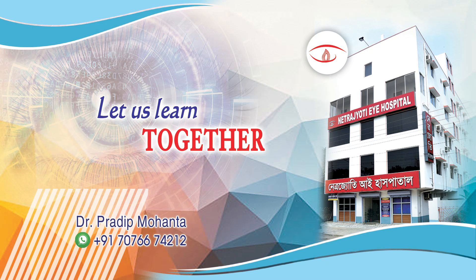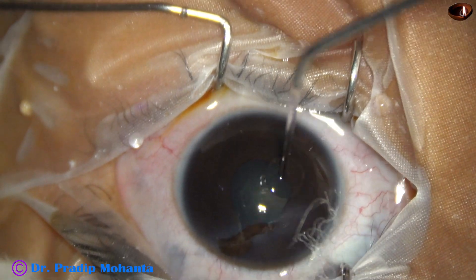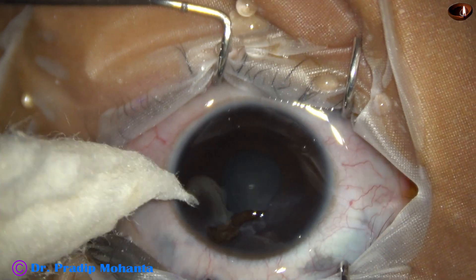Friends, welcome to my workplace at Ranaghat, West Bengal, India. In this video, we are going to see the management of a corneal tear with iris prolapse.